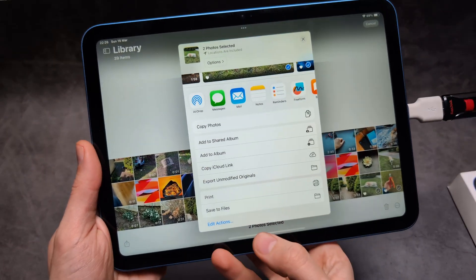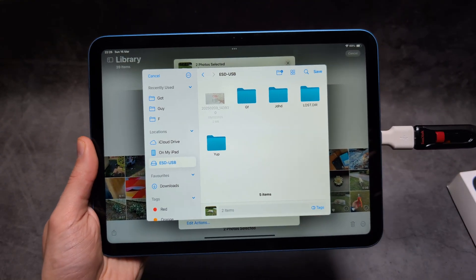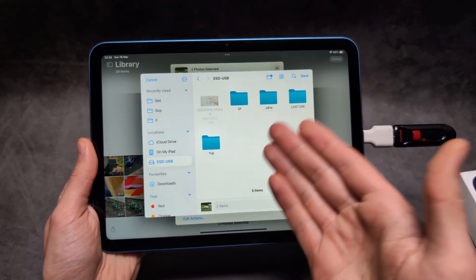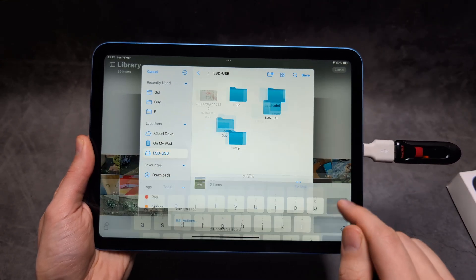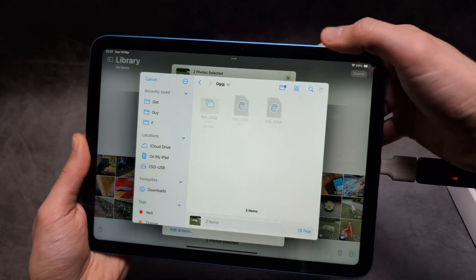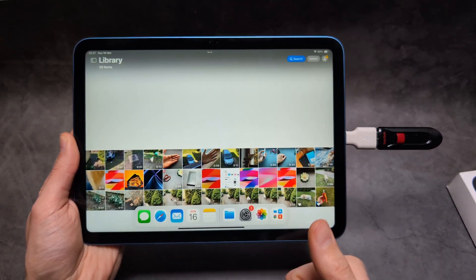Scroll down and click 'Save to Files', then click on your USB. If you want to transfer straight to the main drive on the USB click Save, or you can create a new folder if you want. Once that's done, click Save and the files will get transferred to the folder — and that's about it. Good luck!